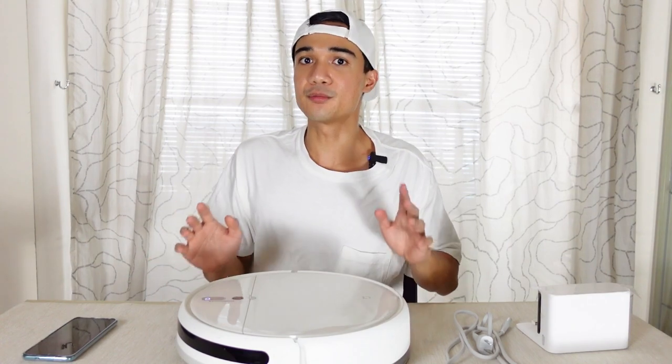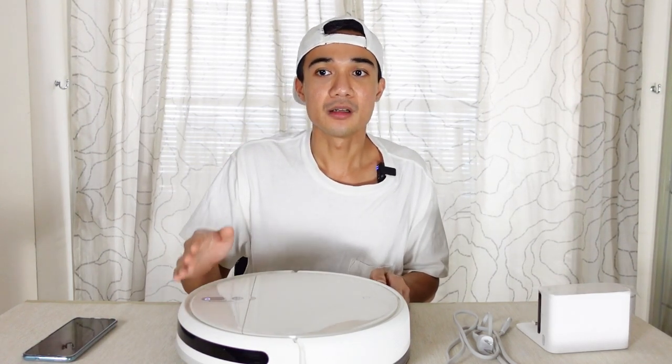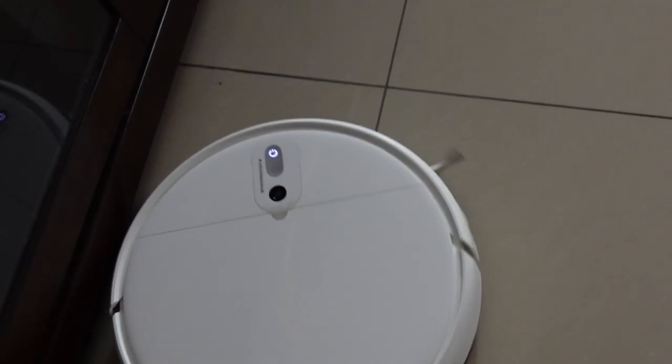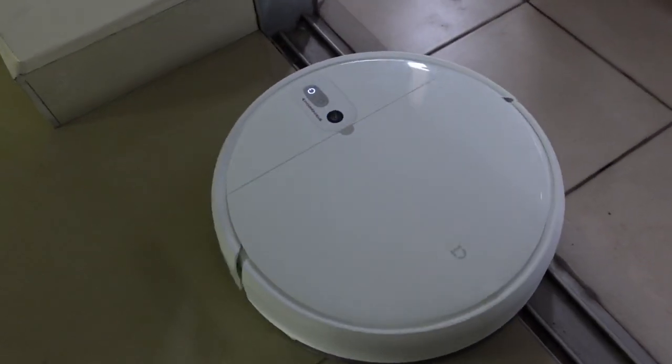Some of you may be concerned about whether this robot will bump into your furniture and cause things to clang and crash. It's okay — first of all, this robot is not that fast, so it moves at a consistent speed between furniture and won't have the force to knock things over. Secondly, it has a bumper right in front, like bumper cars. When it impacts an object, it absorbs the impact and turns around immediately, so rest assured it won't destroy your place.